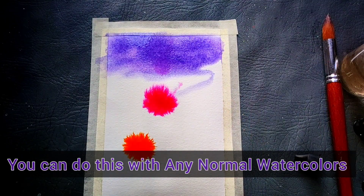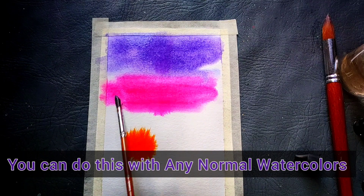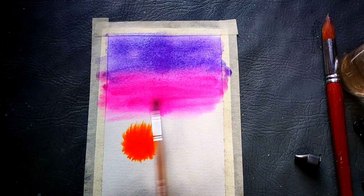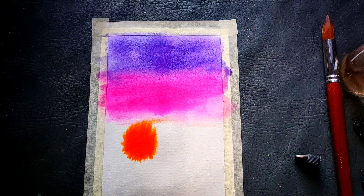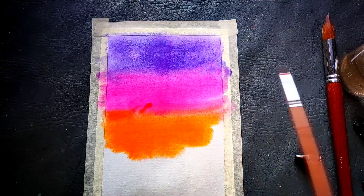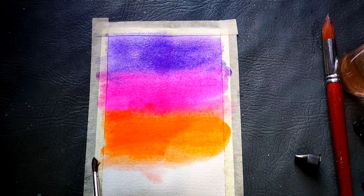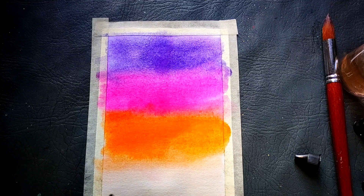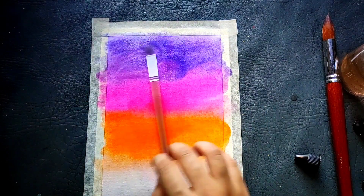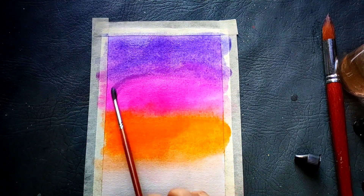Or you can directly paint it like this. But remember, whenever you are doing watercoloring, it is a must to use 300 GSM watercolor paper only, which is 100% cotton. Otherwise you won't get good results — even if your paints are good or your colors are good or even if you are painting very nicely and beautifully, because the paper is very important when it comes to watercoloring.